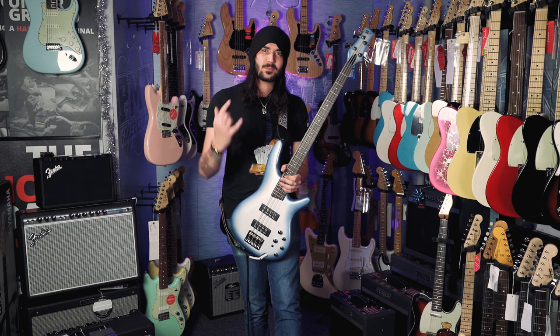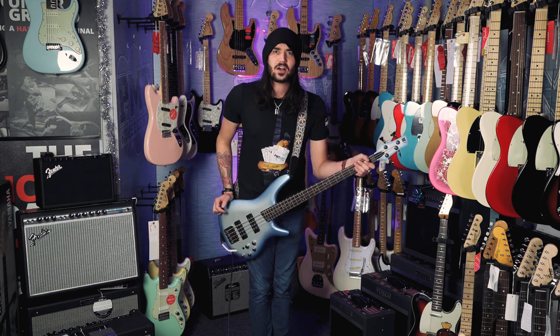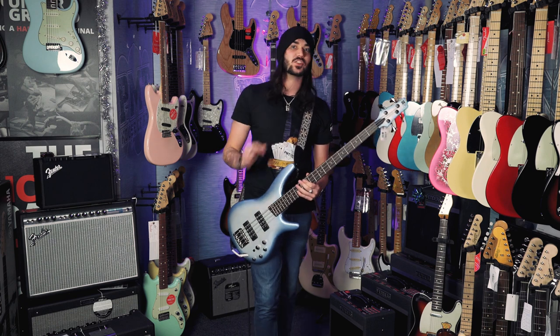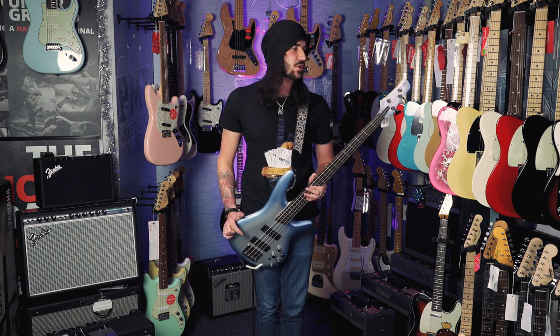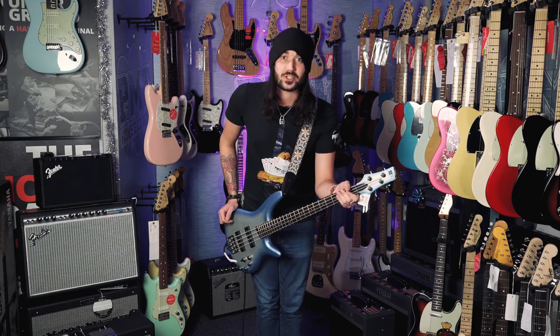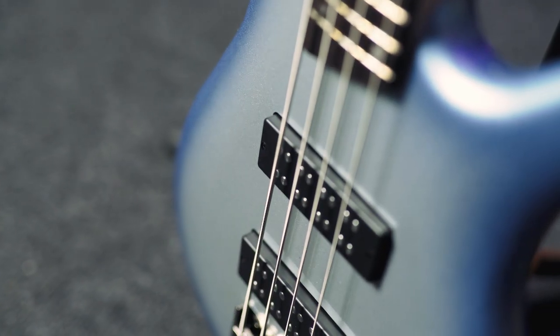It's crazy. Ibanez have kind of been modifying the bass guitar for the past 30, 40 years, coming on leaps and bounds with every new product lineup they have. The SR300 range has been out for quite some time, and there's a reason for that — they're bloody good. You can get pretty much every single sound out of this bass.